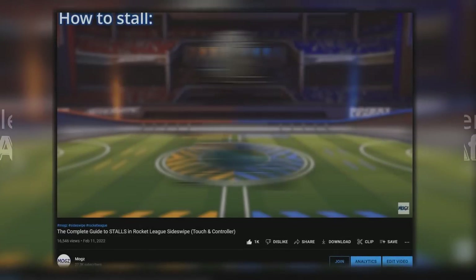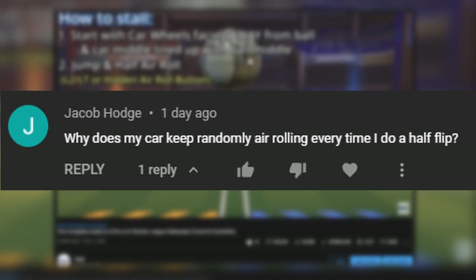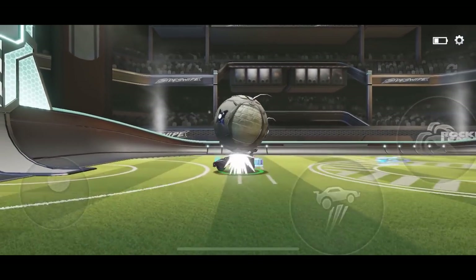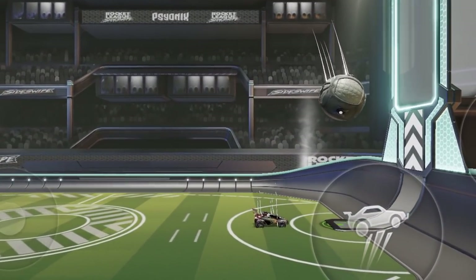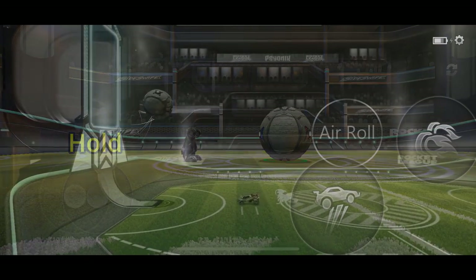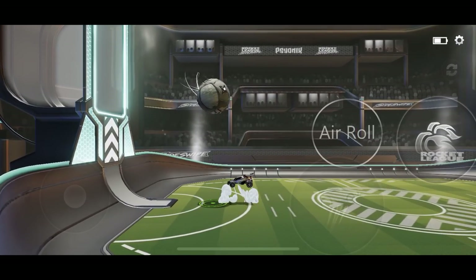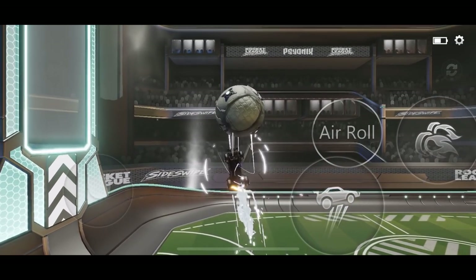One of the most common complaints I got after I made my stall tutorial was that your cars would randomly start air rolling after stalling. I went into Freeplay to figure out what was causing this problem, and I'm happy to say that I found it. The reason your car starts continuously air rolling after a stall is because of exactly the mechanic I just taught you. If you press the hidden air roll button and then immediately put your finger on the joystick, your car starts air rolling — and that's exactly what's happening during our stalls. We jump up, take our finger off the joystick to do a neutral jump, then tap half air roll, and immediately put our finger back on the joystick, which causes our car to air roll.